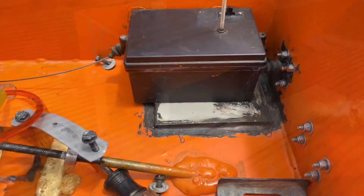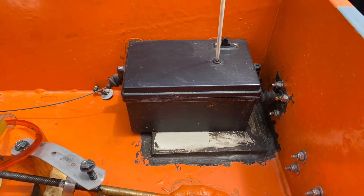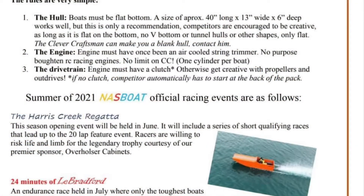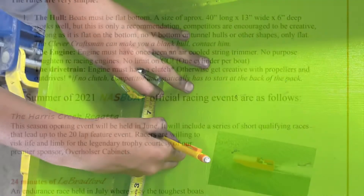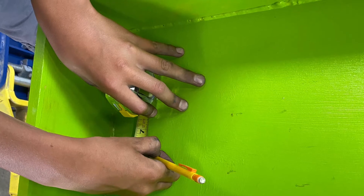Most of the boats that I've encouraged the kids to build are just a straight shaft because it's simple. You can see here that the electronics are encased in a waterproof tight box. The rules for the racing are simple: you must have a flat bottom and the engine must have once been an air-cooled string trimmer.